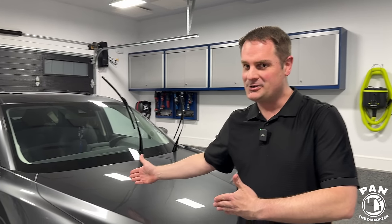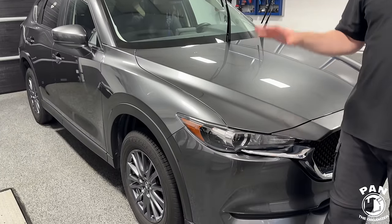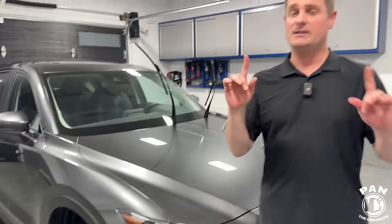Hey, what's up guys, welcome to another episode of Pan the Organizer. Here behind me I have my brother Andy's vehicle, a 2020 Mazda CX-5. It looks clean, right? That's because we went ahead and did a full decon wash, dried it, and it's ready for protection because we're applying a new coating on this. You'll finally find out what we decided to apply.